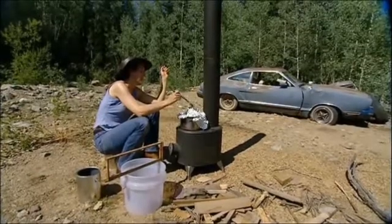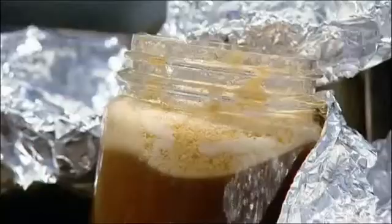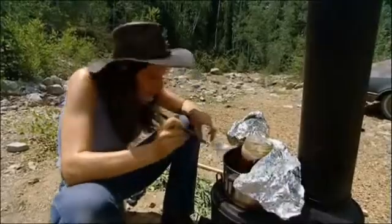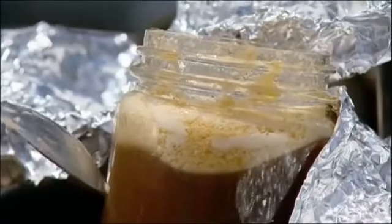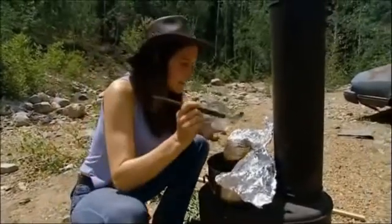Ellen's wax and honey mixture is coming along nicely. All the wax has floated to the top and the honey has settled on the bottom — just like an oil and water layer that won't mix. Now they need to skim the wax out clean.